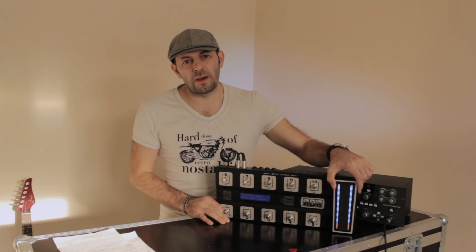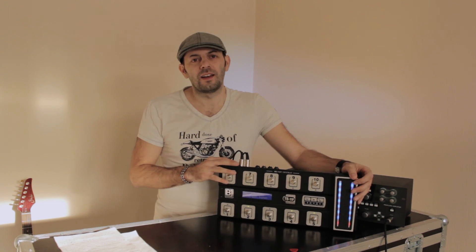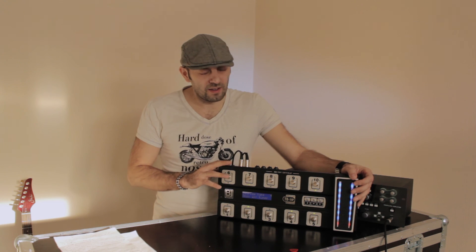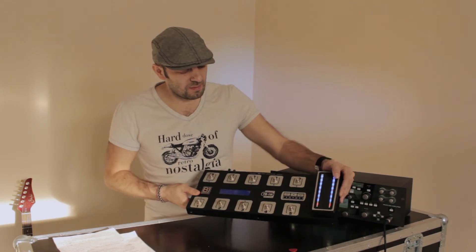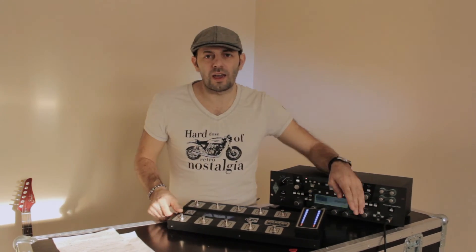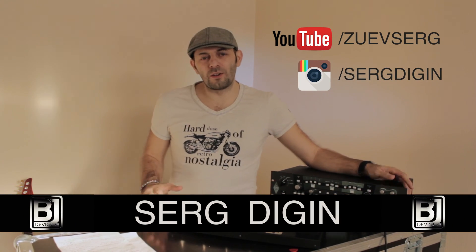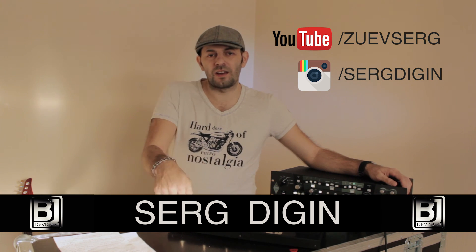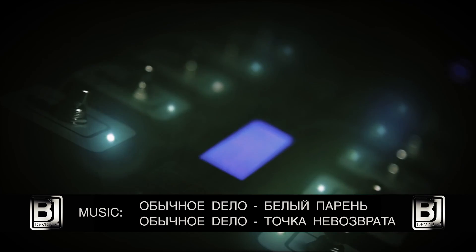So that's about it. Of course there's a lot more possibilities in this device — if we go in deeper, we can tweak everything and get much more out of it. But hopefully I've shown you the main functionality of BJ Devices' TB11P connected to the Kemper Profiler guitar processor. Goodbye! Hope you enjoyed it. If you have any questions, feel free to leave them in the comments under this video. Hope to see you soon — take care, bye! There is a lot of music — be happy!